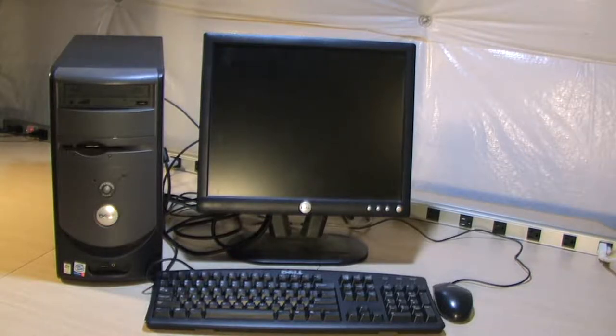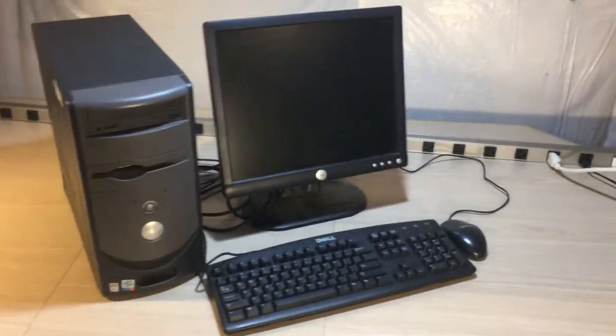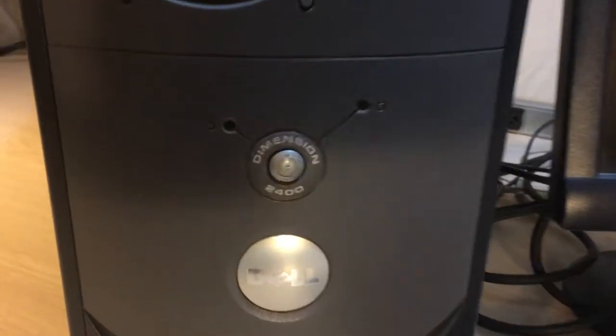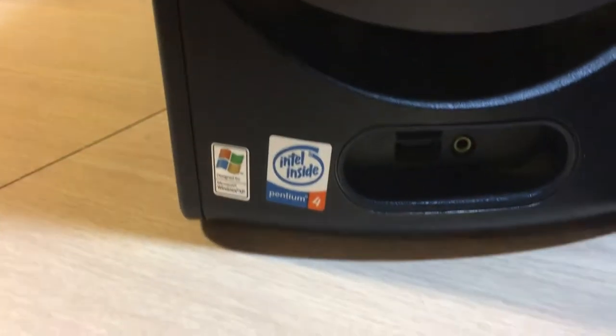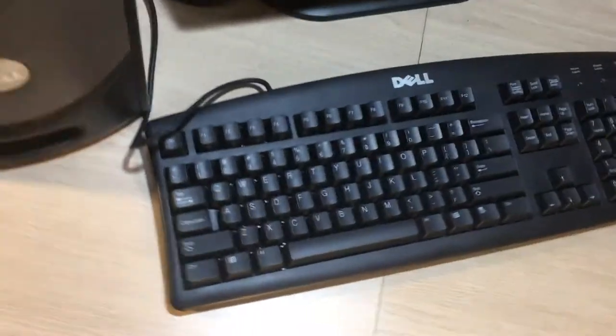In this video I'm going to do a little bit of work on this beautiful Dell Dimension 2400 that I found at a thrift store. I got a great deal on this whole package — the computer, which is a Dell Dimension 2400 Pentium 4, a monitor, keyboard, and mouse. It looks dirty, probably been sitting on the shelf at the thrift store for a while, but this whole package was 10 bucks.